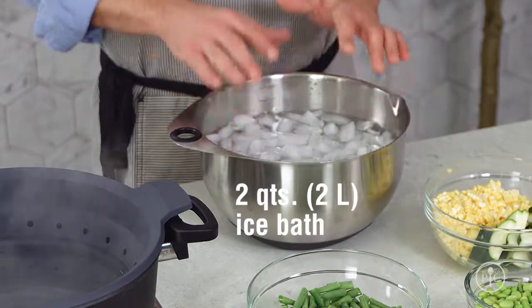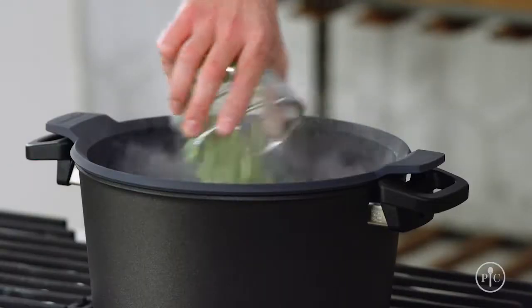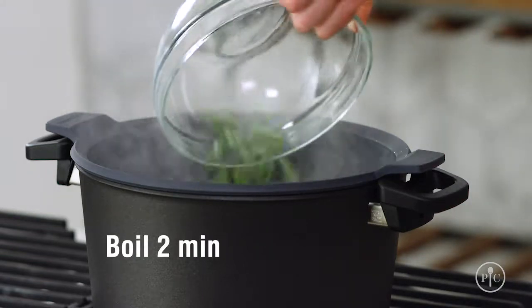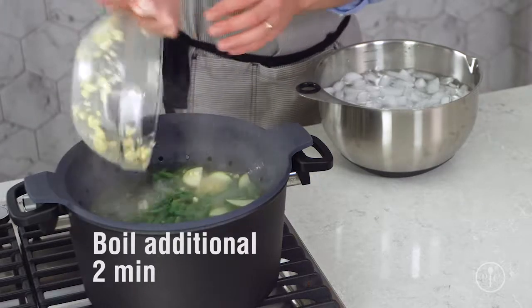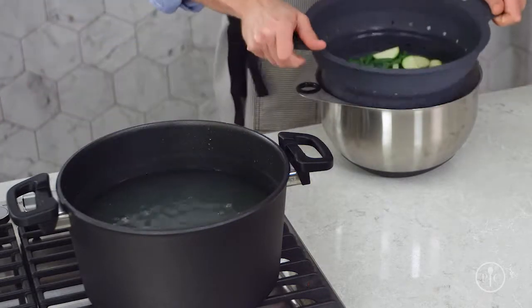Make sure that you have plenty of ice because you want the vegetables to cool down quickly. First, I'll add the edamame and the green beans because they'll take the longest to cook. After two minutes, I'll add the zucchini and the corn. And two minutes later, I'll take everything out and put it straight in the ice water.